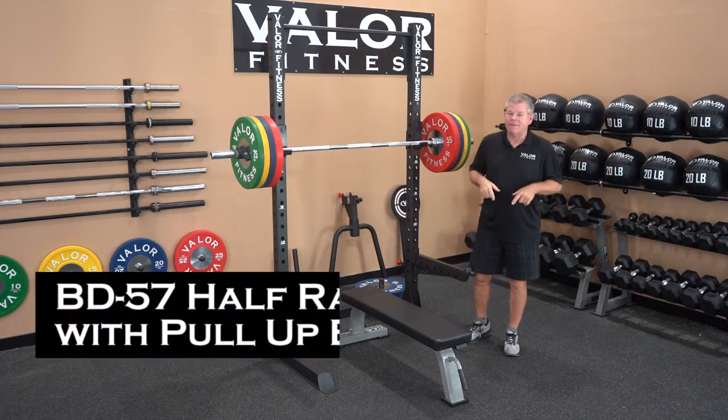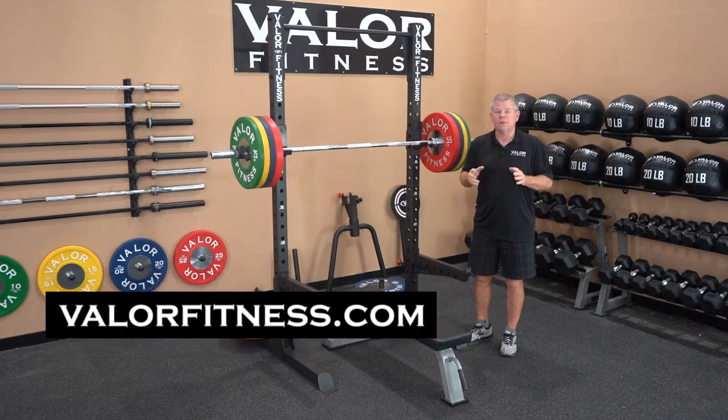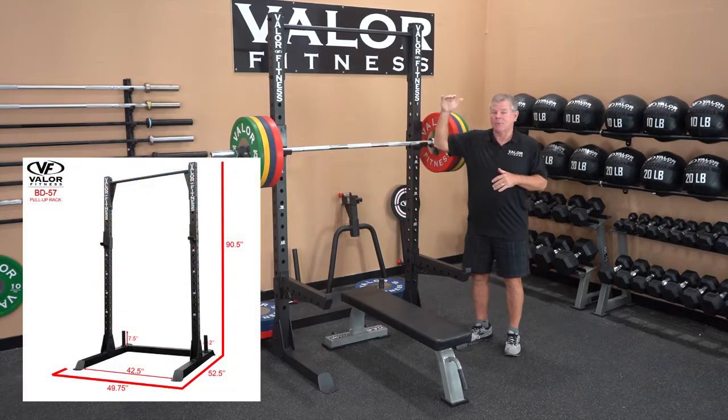This is the Valor Fitness BD57 half rack with chin-up station. Check out the website — we show the footprint dimensions which includes the depth, the width, and the height of the rack.